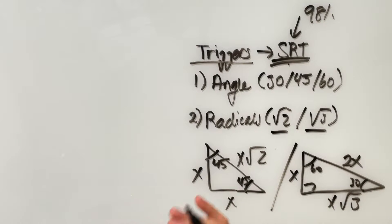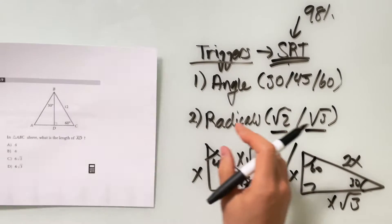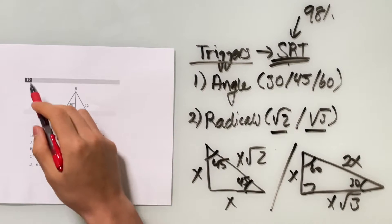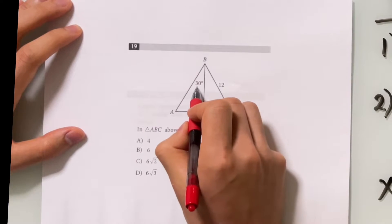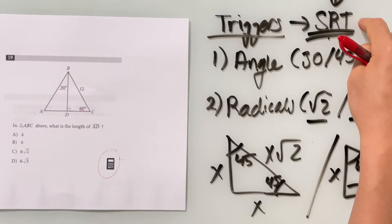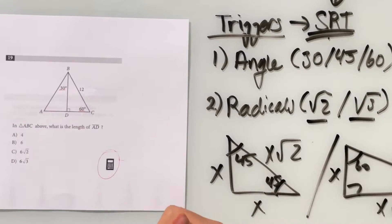Now let's move on to practice questions. Starting with a medium difficulty question — number 19 from section four, where a calculator is allowed. The moment you see this question, you notice triangles, and more importantly, 30 degrees and 60 degrees, which is one of the triggers for special right triangles. Even in the answer choices, you see square root of 2 and square root of 3, which is another trigger. This question is definitely testing you on special right triangles.